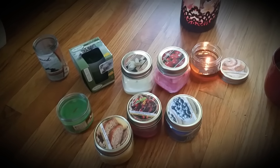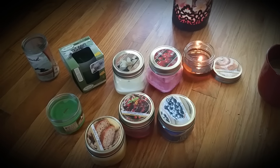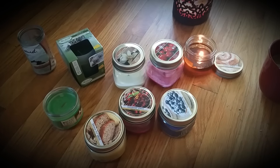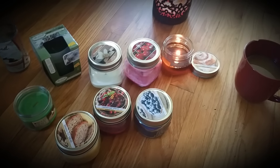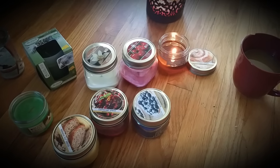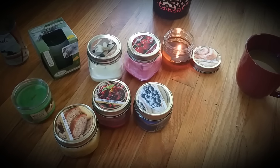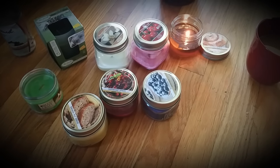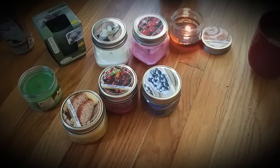Hello guys! I wanted to come on here to do a Dollar Tree candle review slash candle empties for the month of August. I haven't done candle empties in a while, so I'm kind of behind on them. I haven't really been burning a whole lot of candles here lately, but I figured that since I've been burning some of these Dollar Tree candles and sort of complaining about some of them,